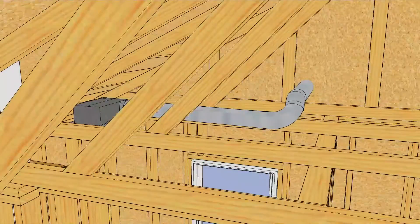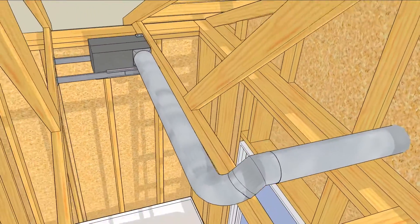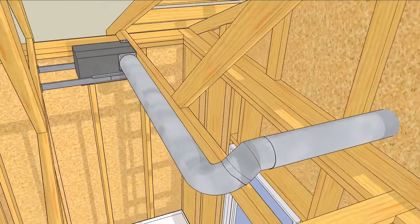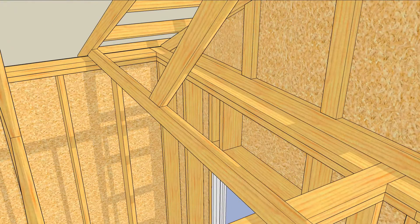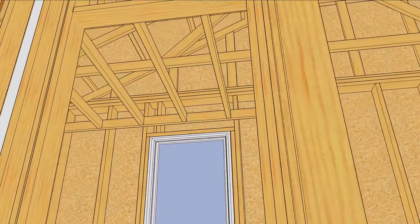Any responsible bathroom builder puts a bath fan in the bathroom, usually over the tub and shower because that's where most of the moisture is. This is often done in the ceiling framing, but that's not always possible for one reason or another. So a lot of builders add a dropped soffit for the fan and ductwork.